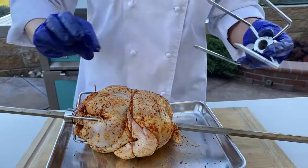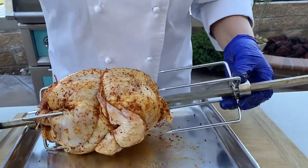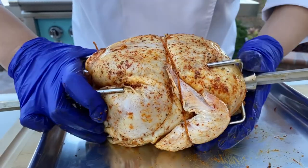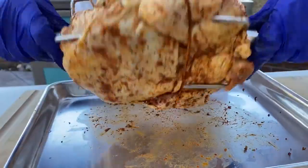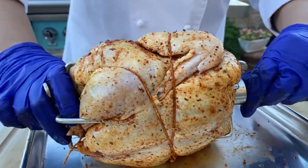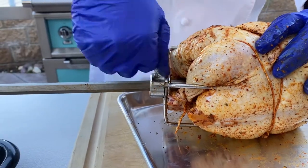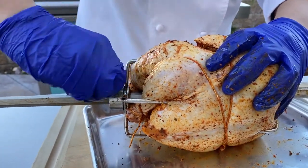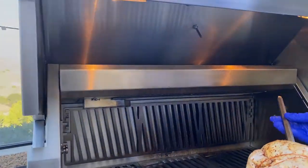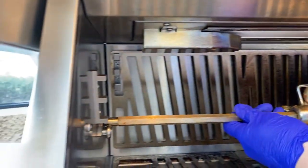Now we're going to put this side in and then tighten the forks onto the chicken. This side is going to be a little bit easier just because it's already maneuvered. As you can see, it's in, and now we're going to tighten these to make sure it's not moving around while it's cooking. The side that's pointy always goes in here first, and then this sits right there.